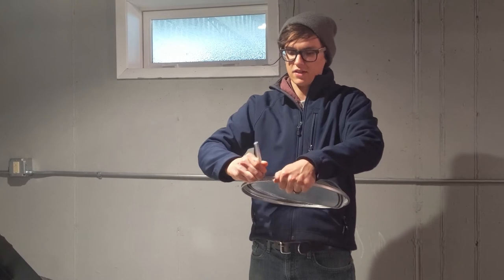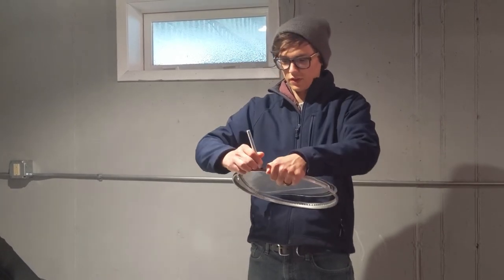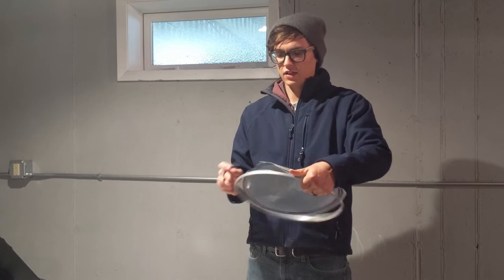If you want it to be pretty, just take your time — maybe draw a circle around it so that you can cut it out nice and even.